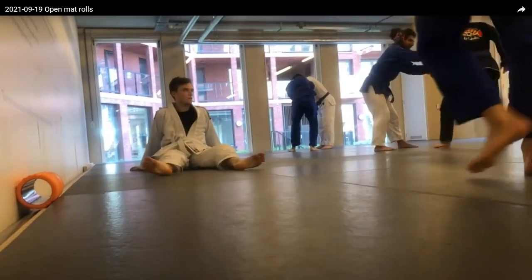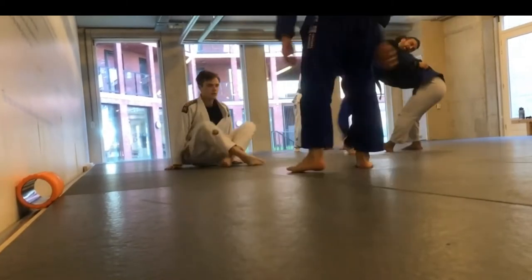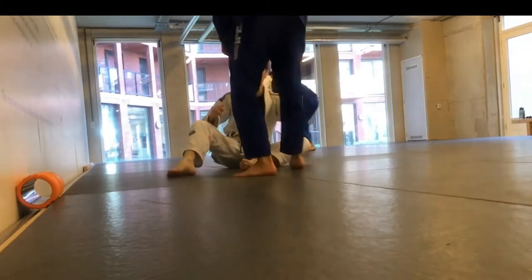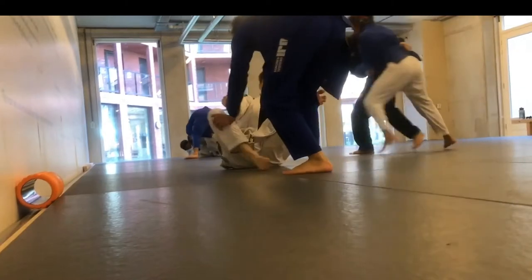Alright guys, thank you for joining. I have three rolls for you today. I'm the guy in the blue gi — a white belt in Amsterdam with roughly three months of experience. I'm fighting against Arvid, who is another white belt I like to train with. He's a good buddy of mine.